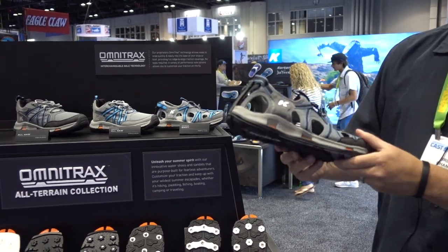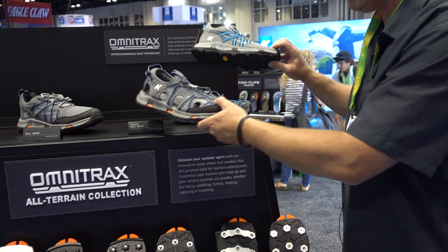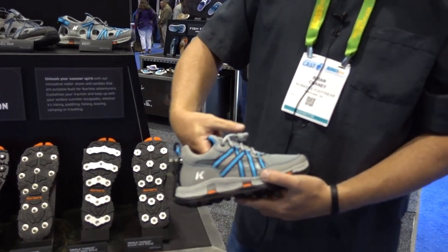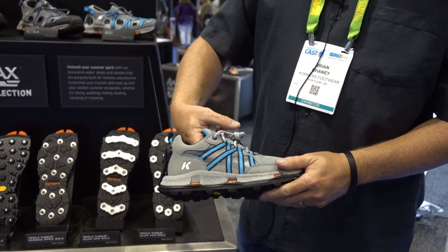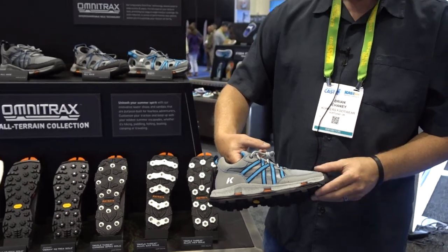We also make a slightly more protected version in a shoe, and we make these for men and women. This is the women's version. You can see we have a micro mesh panel on the side for breathability and airflow, but it's going to keep sediment like rocks, pebbles, and bigger pieces of sand out of the shoe.